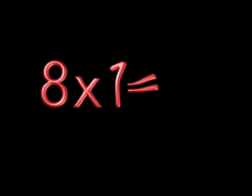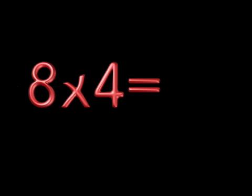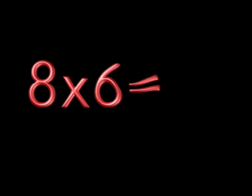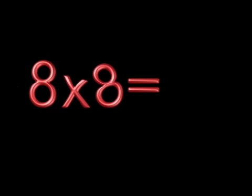8 x 1 is 8. 8 x 2 is 16. 8 x 3 is 24. 8 x 4 is 32. 8 x 5 is 40. 8 x 6 is 48. 8 x 7 is 56. 8 x 8 is 64. 8 x 9 is 72.